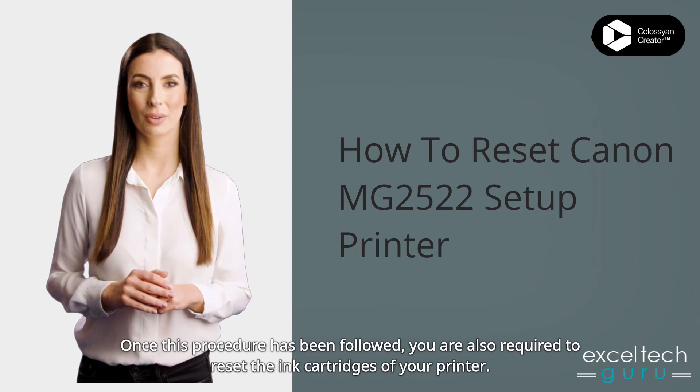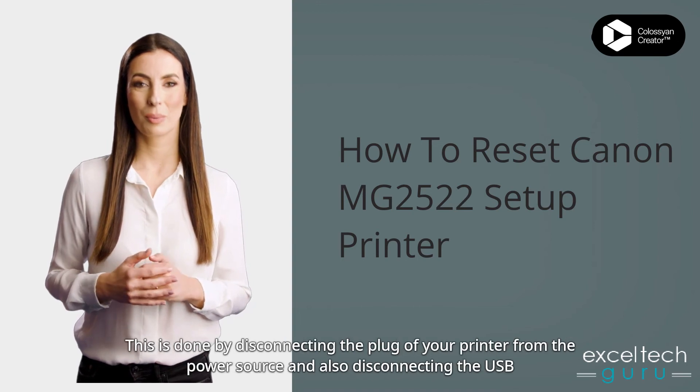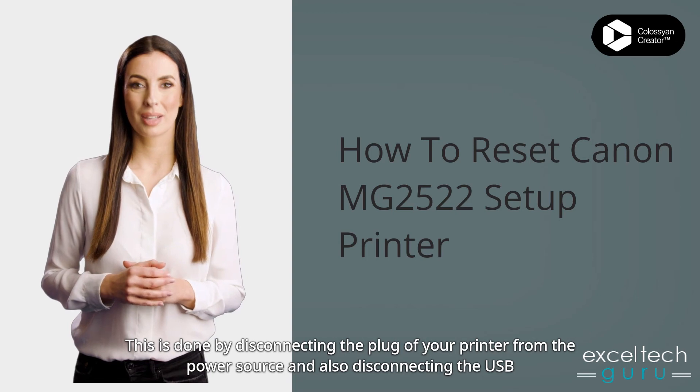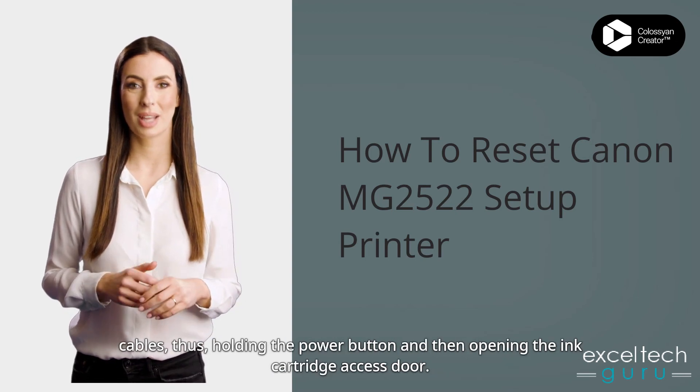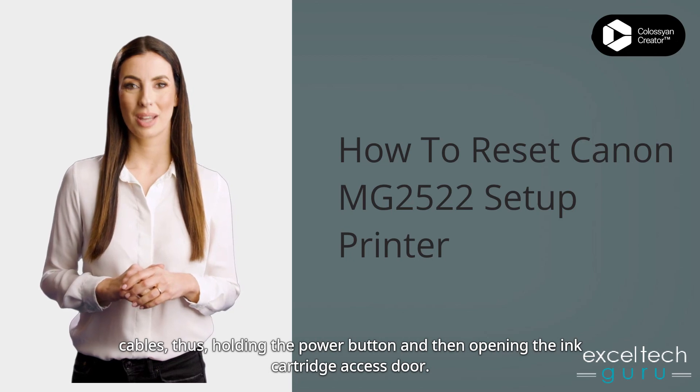This is important to complete the reset process. Once this procedure has been followed, you are also required to reset the ink cartridges of your printer. This is done by disconnecting the plug of your printer from the power source and also disconnecting the USB cables, then holding the power button and opening the ink cartridge access door.